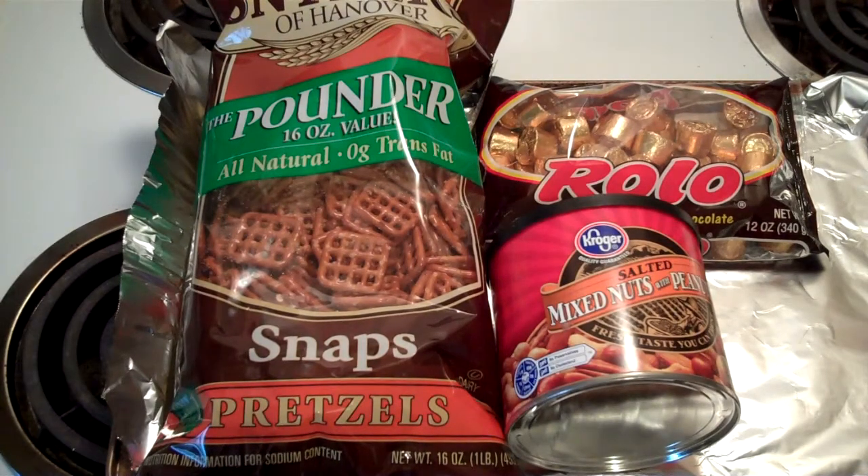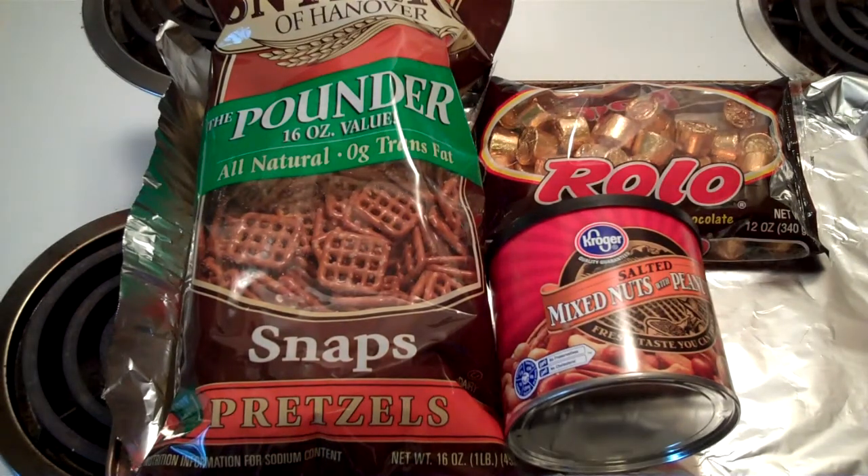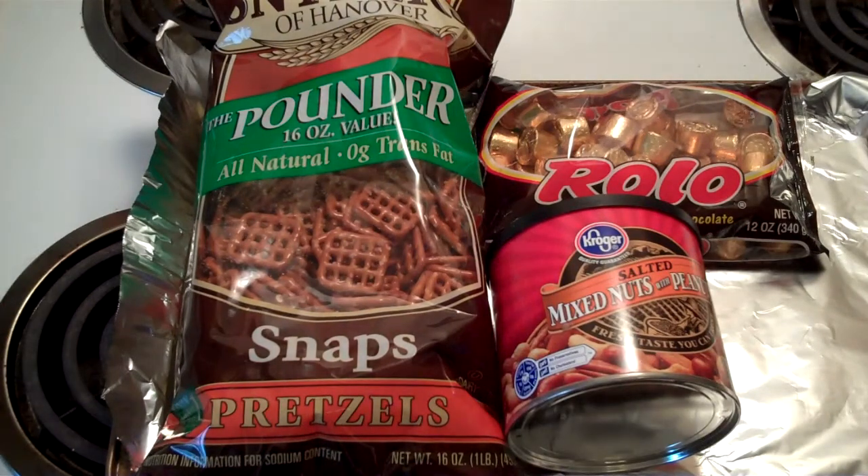Hey y'all, my dad sent me a care package for Christmas this year and one of the things in it were these little candies that I don't know how to explain them. I threw one in my mouth straight out of the box and I was still chewing it when I was on the phone with him. It comes from my Aunt Chris — one of the ladies at church shared the recipe with dad, he sent me some, and I knew as soon as I tasted them I had to make a video on these things.